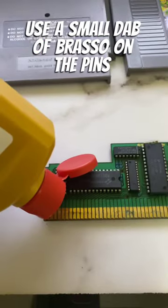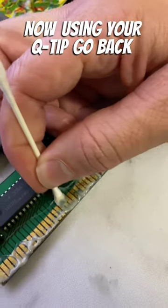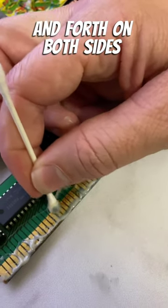Grab some Brasso and some isopropyl alcohol. Use a small dab of Brasso on the pins and gently smear it across with the Q-tip. Now using your Q-tip, go back and forth on both sides and clean the pins.